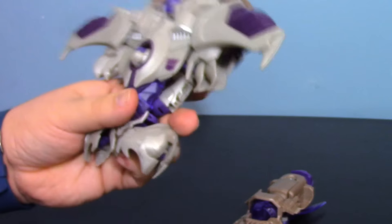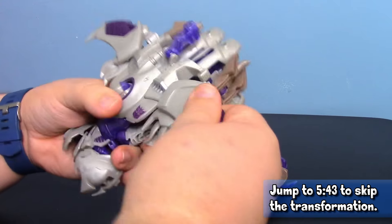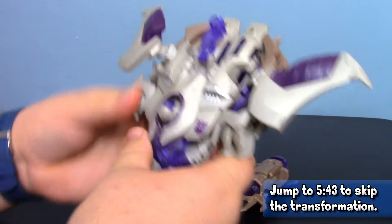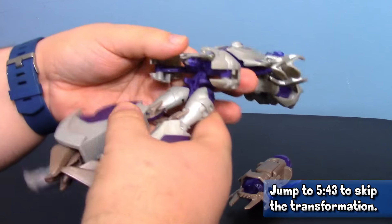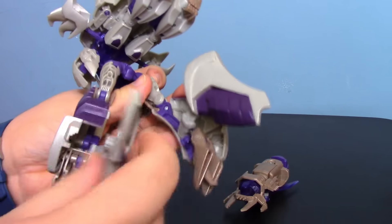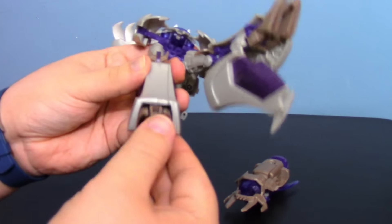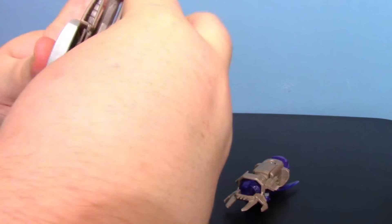The robot mode is vastly superior. To transform, start by untabbing the wings — once actually tabbed in they hold pretty securely. Free up the legs and bring them down. The legs transform very simply: take the little wing bit, fold it in, rotate it up, and clamp it together. Then take out the little heel bit and you have your solid leg. Rotate, collapse, and both legs are done — easy peasy.